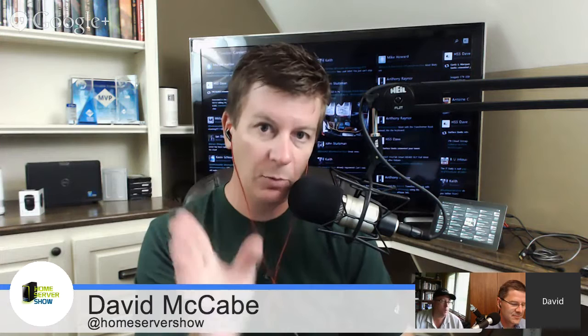Just one button. I don't have to hit anything else. It's all crazy because I'm not doing it like I used to do it. This is the Home Server Show, episode number 264, recorded on July 8th, 2014. Welcome back to the Home Server Show. I'm your host, David McCabe. We are live on YouTube, and you can watch this. If you're listening on audio, you can always watch the Home Server Show on YouTube — just go to youtube.com/homeservershow.